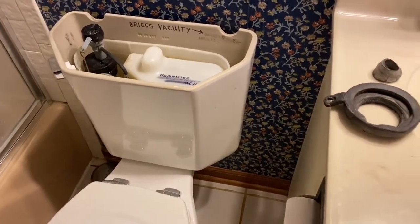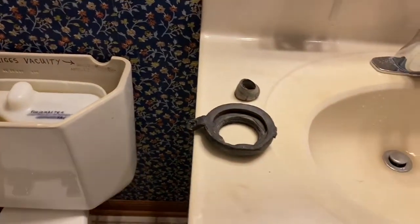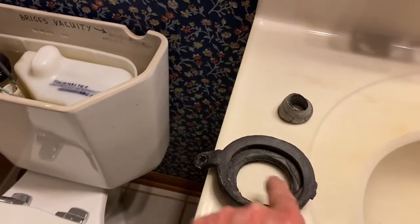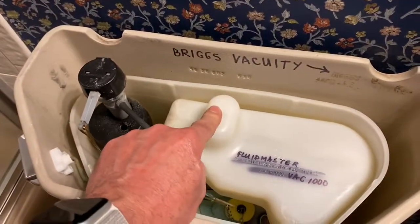After checking the usual things — a blockage down below or even in the air line up above — I finally determined that the problem is with a gasket. This gasket is in every tank; it's just sealing the main water valve. But this toilet has another gasket that seals the vacuum line.